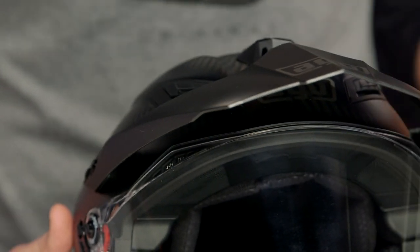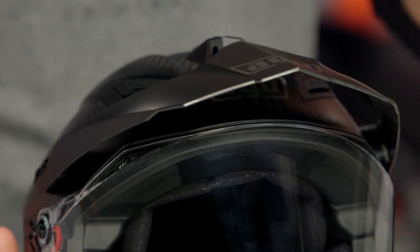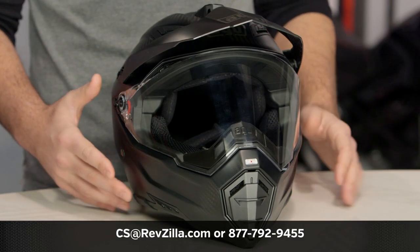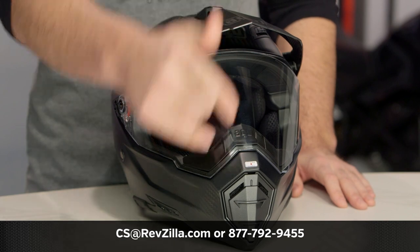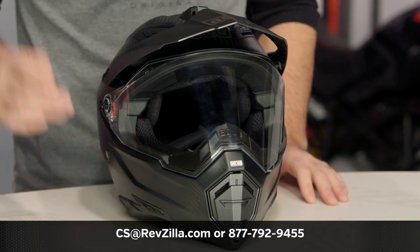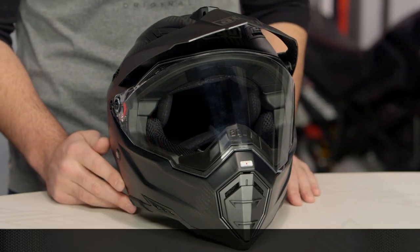For dual sport riders, a nice lightweight helmet is exactly what you're looking for on a longer ride. If you want to hear what other riders rocking AGV are saying, click the info button on your desktop or mobile device to read reviews. If you have more questions, pick up the phone and give us a call at 877-792-9455, or email us at cs@revzilla.com. Thank you for joining us for this look at the AGV AX8 DS Evo Carbon Fury graphic.